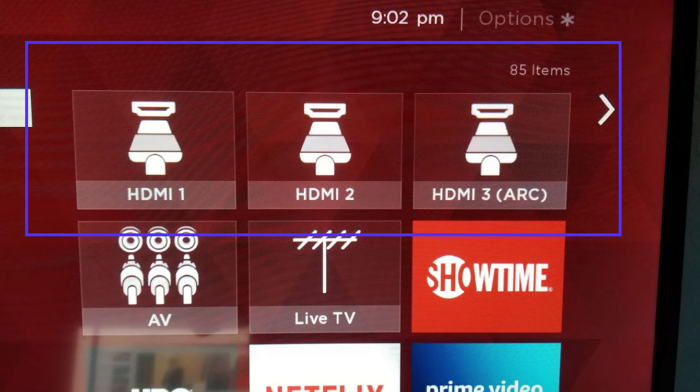Next, you will put the batteries into your remote. The batteries will be located at the bottom of the box.